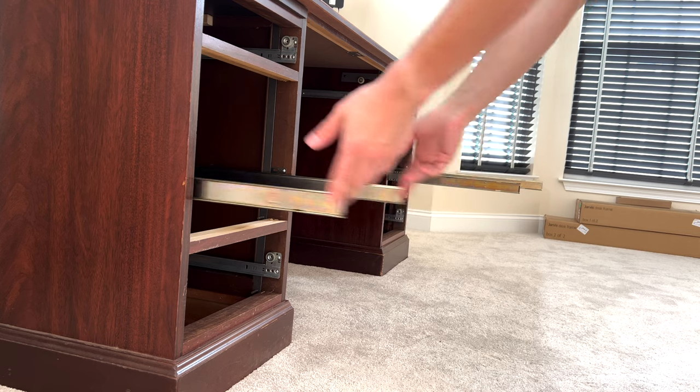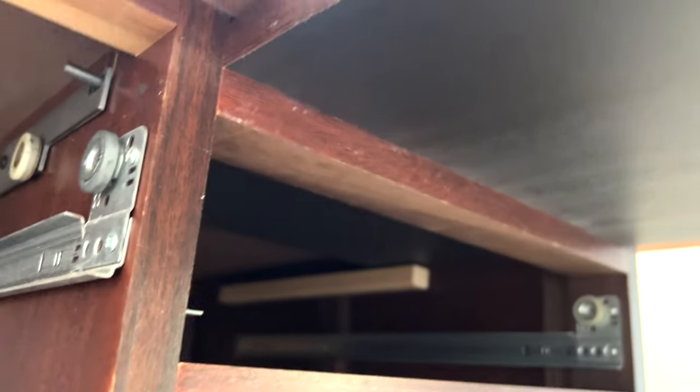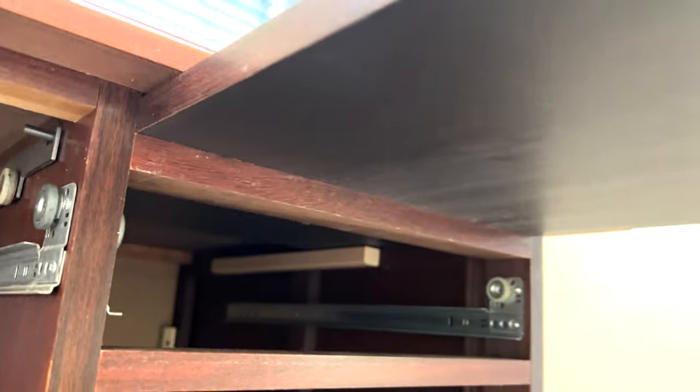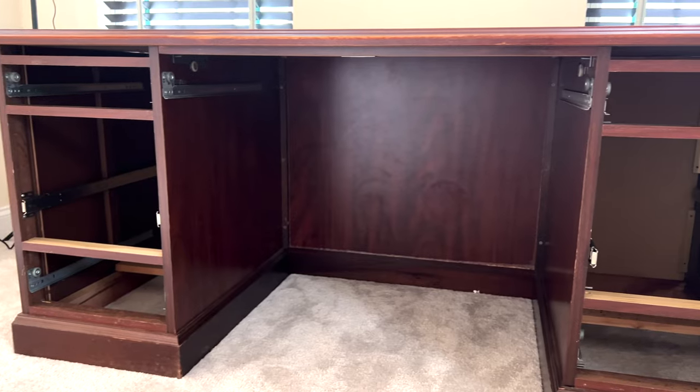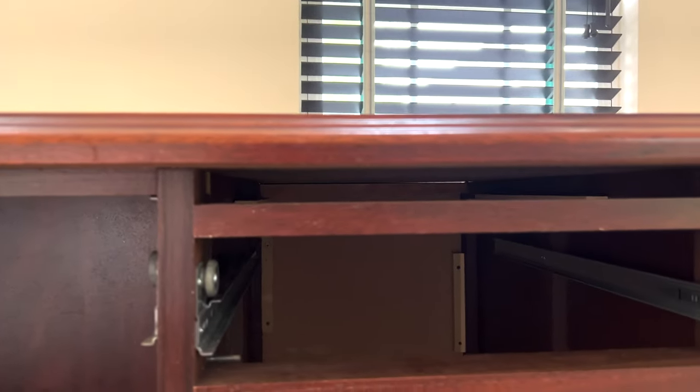So far so good and we're almost at an easily removable tabletop. With all drawers gone, we inspect the inside of the desk to see how to get those trays out. It's a pretty easy design, so let's get rid of those bumpers holding the trays in. With the bumper removed, the trays slide right out. Let's do the trim pieces and get to that tabletop shortly after.